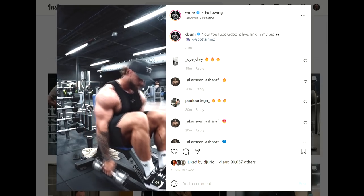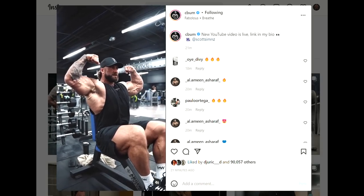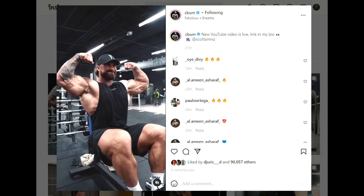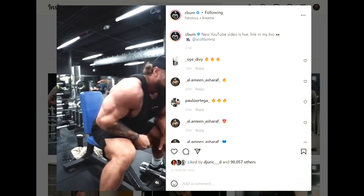Now if you take a look at his arms, they are not looking small at all. Look at the front double bicep — those arms are really big. Yeah, insertions are not very nice, but he certainly has added a ton of muscle to those arms.